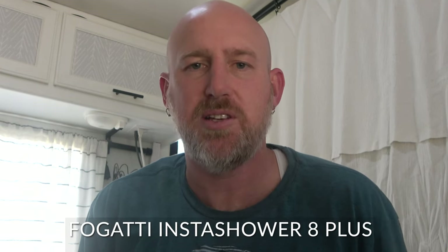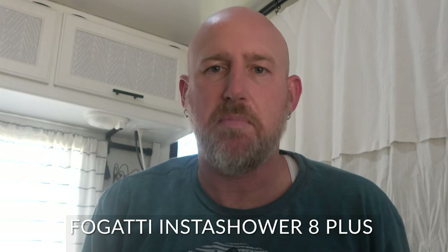Hey guys, Chris here and I am super excited to share this video with you because we have recently decided to upgrade our water heater from a tanked suburban water heater — a six gallon tank — to a Fogatti InstaShower 8 Plus tankless water heater. It is amazing, we've enjoyed using it and we want to share how simple it is for you to make the switch as well.